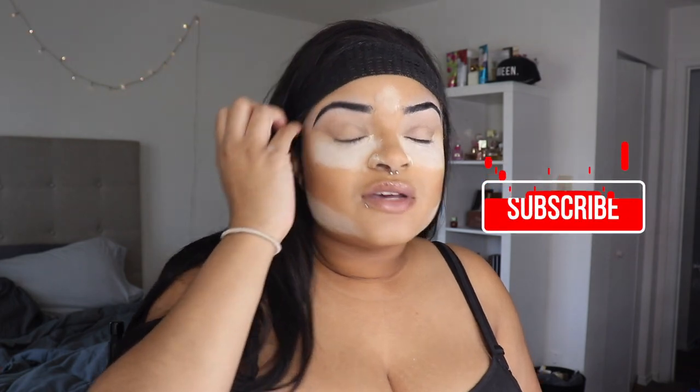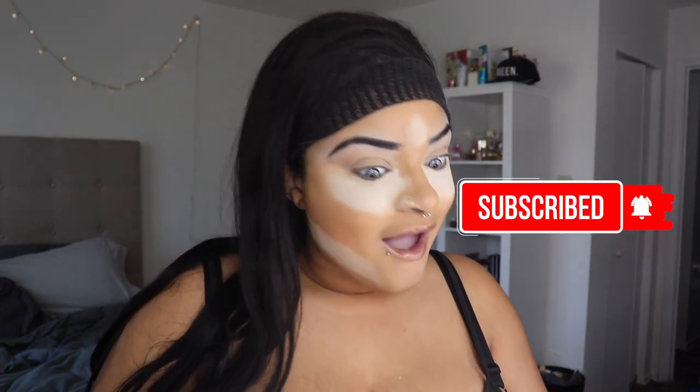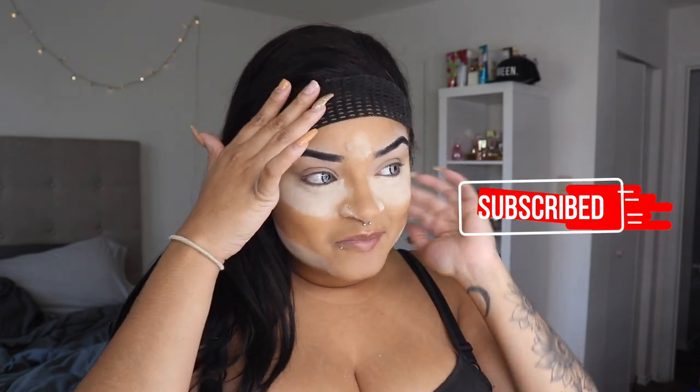Yes, I'm wearing my tank top once again today because I'm doing my makeup and the fallout is crazy, and I don't want to mess up one of my regular shirts. So I'm like, you know what, I'm just gonna wear my tank top. Please don't mind my cover up — my headband covers up the mistakes that have been made.